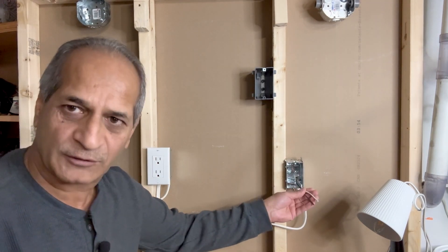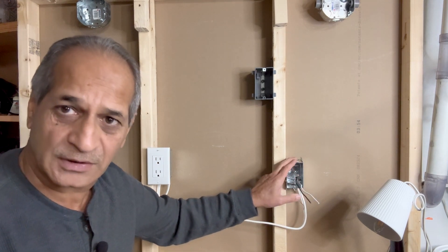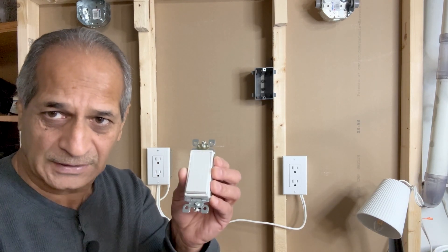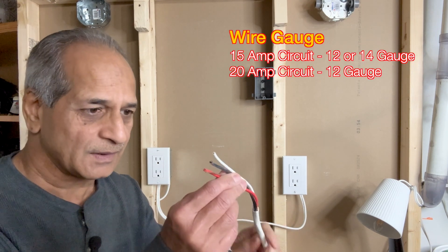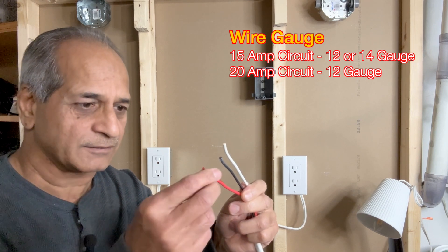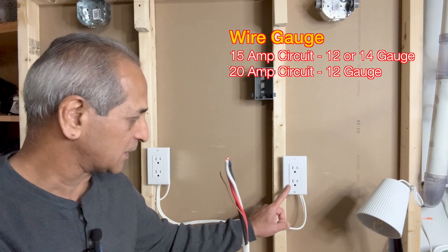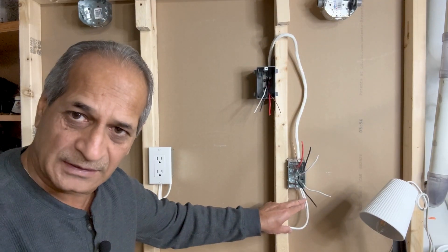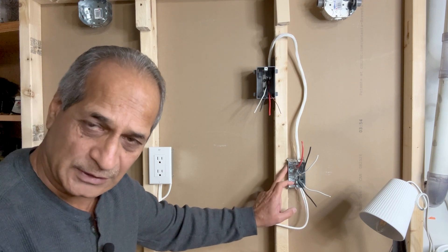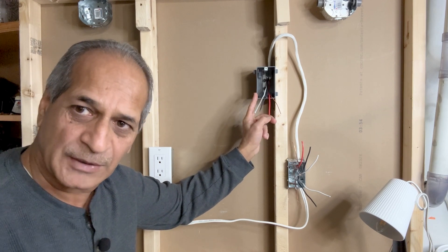This is my outlet box which has a 14-2 wire that brings power into the box. From here, I will take a 14-3 wire from this box to the switch box and then connect the wires. I will need a switch for this project and I am using a Leviton Decora single pole light switch. I will also need a 14-3 wire with white, black, and red wires in it, along with a bare copper ground wire. This 14-3 wire will go from the receptacle to the switch box and I will use VAGO lever nut connectors instead of wire nuts. Once again, this 14-2 wire brings power into the outlet box and this 14-3 wire goes to the switch box. I will now strip these wires and make them ready for connections.